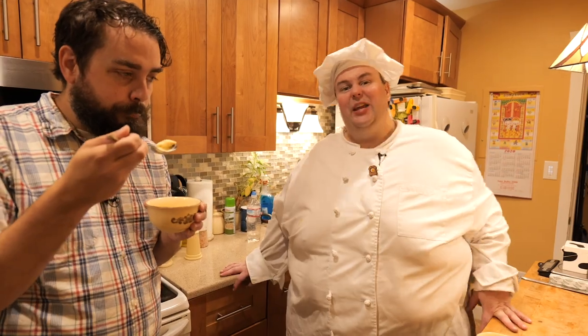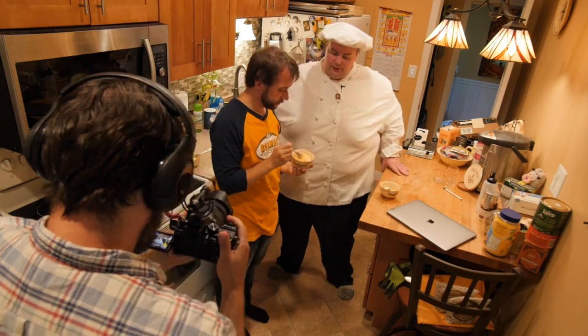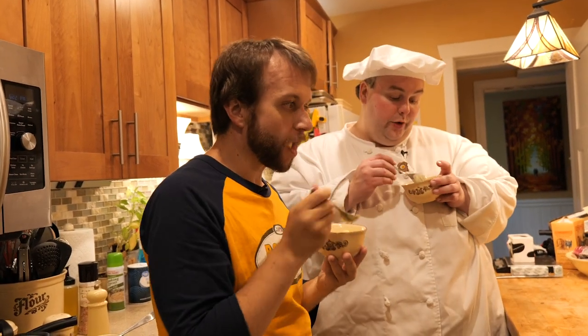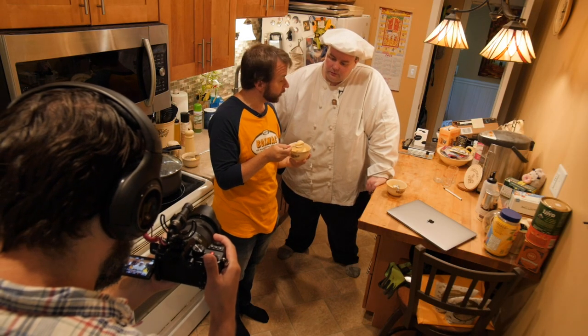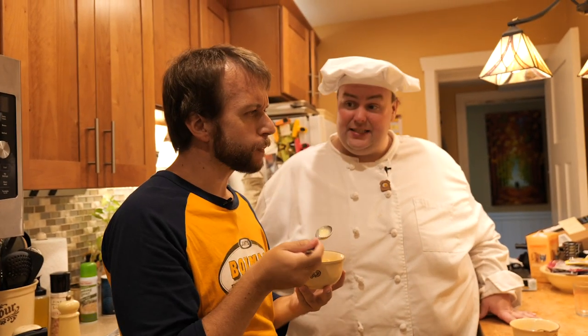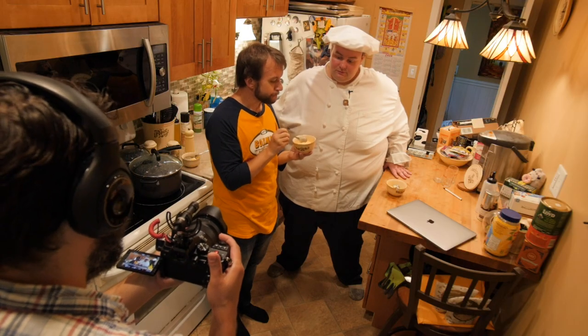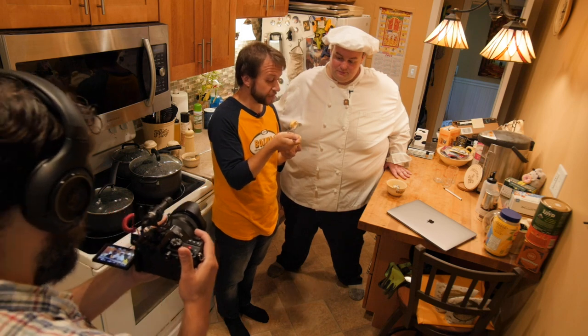I think if it had something in it — a fudge swirl or something like that — it would be delicious. As a plain standalone ice cream it is very interesting and clearly of excellent quality. There's a good base ice cream here. If it had walnuts, cashews, almonds, or graham cracker — or uncooked pasta — it would be fantastic.